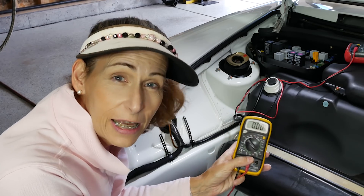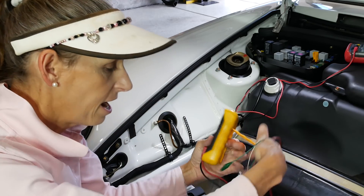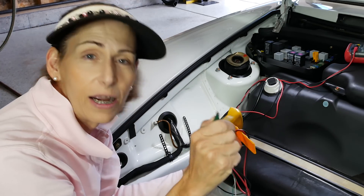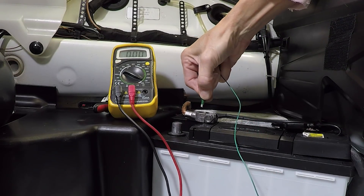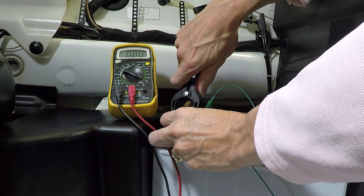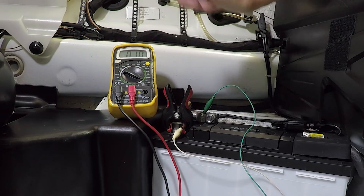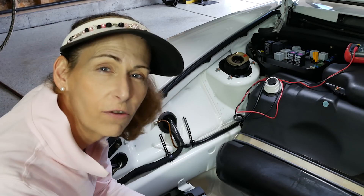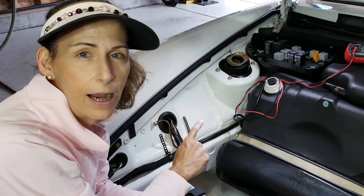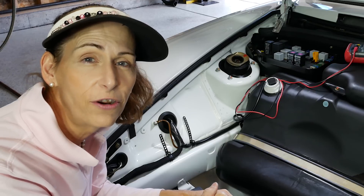It doesn't really matter which way you hook this up - it'll just give you a negative reading if current flows in the wrong direction, and you can switch the leads if that bothers you. I've got small wires with little clips - one lead goes on the battery connector terminal, the other hooks to the negative terminal on the battery. We're reading 100 milliamps, or 0.1 amp. We definitely have a current draw, though it's quite small. My guess is it has something to do with the courtesy lights, but let's figure out where it's coming from.